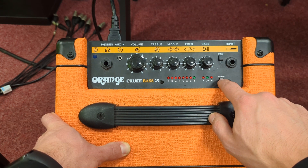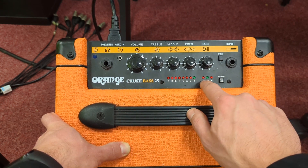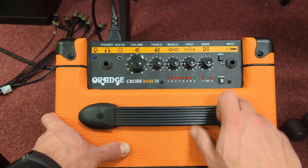You can turn on the tuner, which will then show you the notes and if it's flat or sharp, so you need to just tune until that lights up.